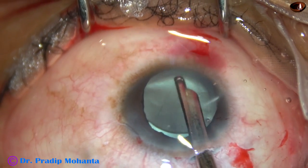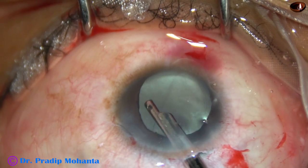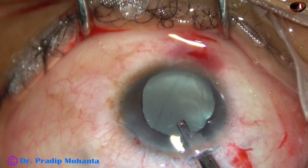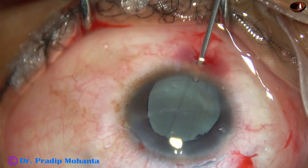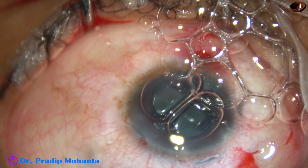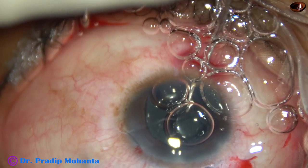This maneuver removes most of the visco from the capsular bag. The visco comes out through the main wound as I irrigate BSS. Again I irrigate some more fluid in the anterior chamber and then irrigate and aspirate for some time. Now I am injecting a little air and then a bit of pilocarpine to constrict the pupil.